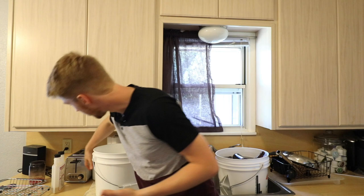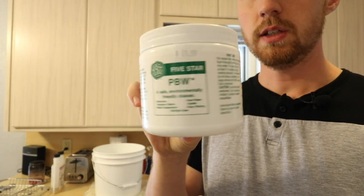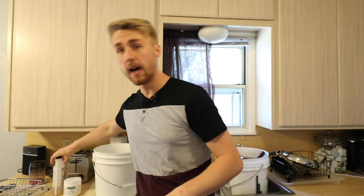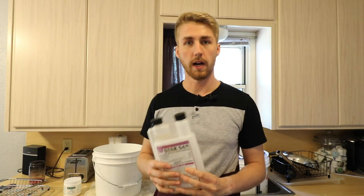Hey, this is Man-Made Mead. Today I want to show you how I recycle my bottles and de-label them pretty easily. You're gonna need a couple things: some water, a big bucket to soak your bottles in, and two other things. I always use PBW, which is a cleanser — pretty cheap, about 12 bucks — and I also use Star San as an after-label kind of step.